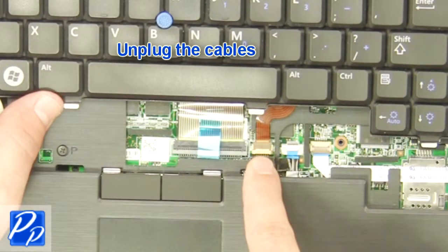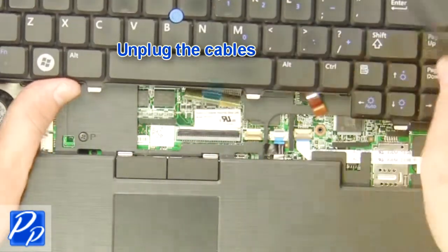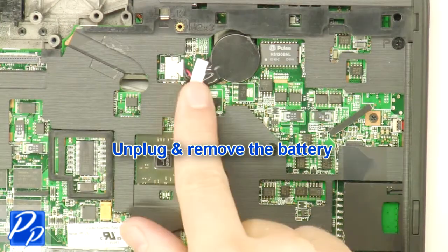Unplug the cables. Unplug and remove the battery.